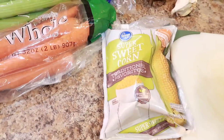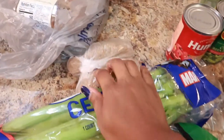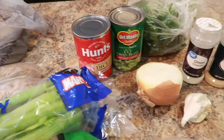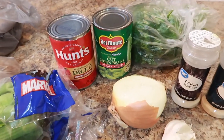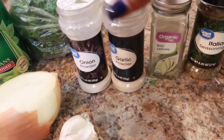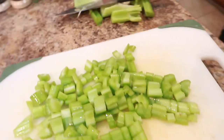Here are the ingredients for this chicken soup: we have corn, carrots, celery, potatoes, a roasted chicken, canned tomatoes, canned green beans, garlic, onions, parsley, onion powder, garlic powder, bay leaves, pepper, salt, red pepper flakes, and Italian seasoning.